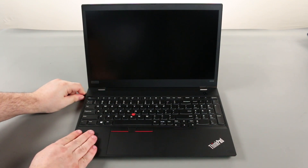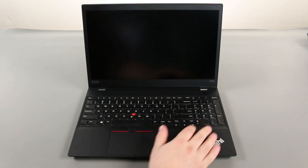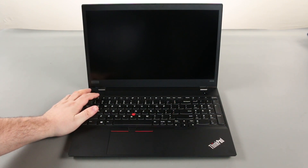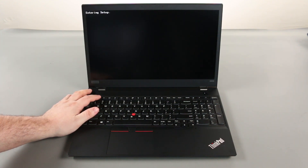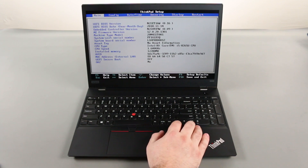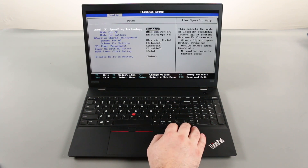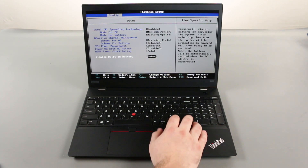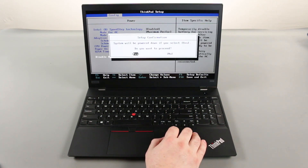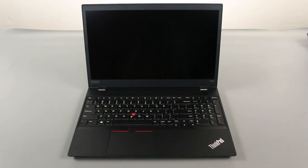Disconnect the AC adapter. Power on the computer and tap F1 to enter the BIOS. Press the right arrow key to go to the Configuration menu. Press the down arrow key to select the Power submenu and press Enter. Select the Disable built-in battery option and press Enter. Assure that Yes is highlighted and press Enter again. The system will power down and the built-in battery is disabled.